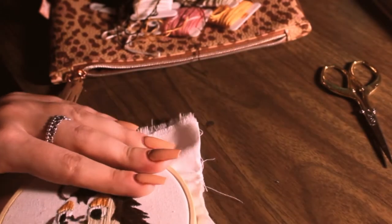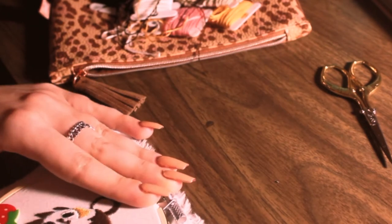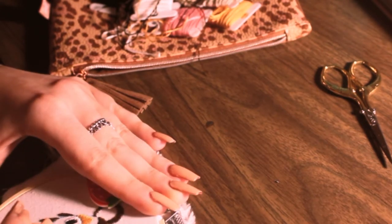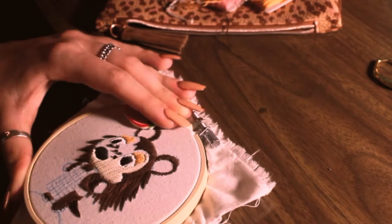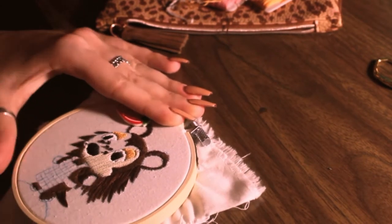Hello everyone! Welcome to part two of my Sable Embroidery series. If you haven't seen part one yet and you would like to, you can check for a link in my description and find it there.